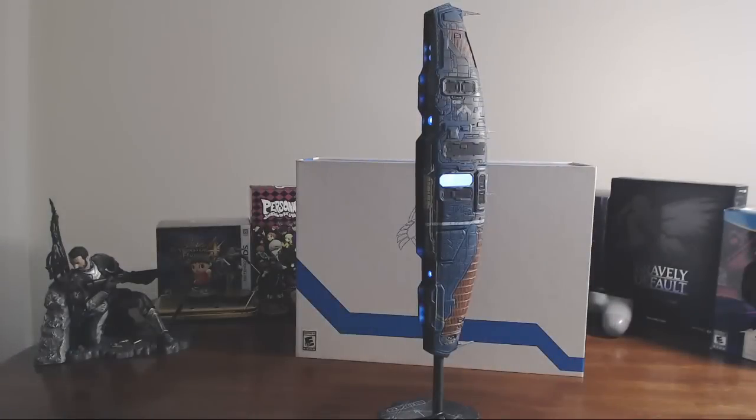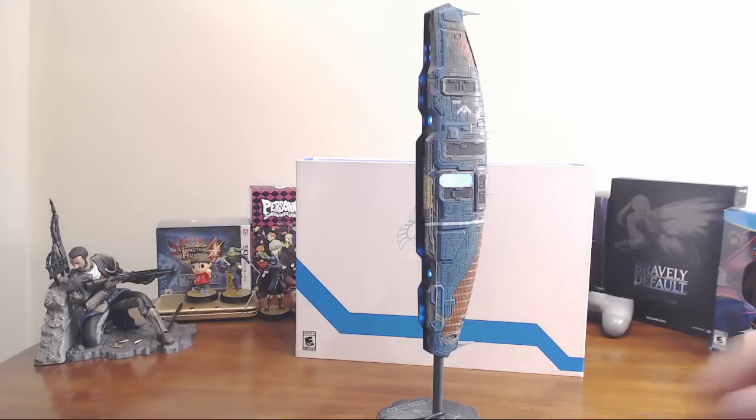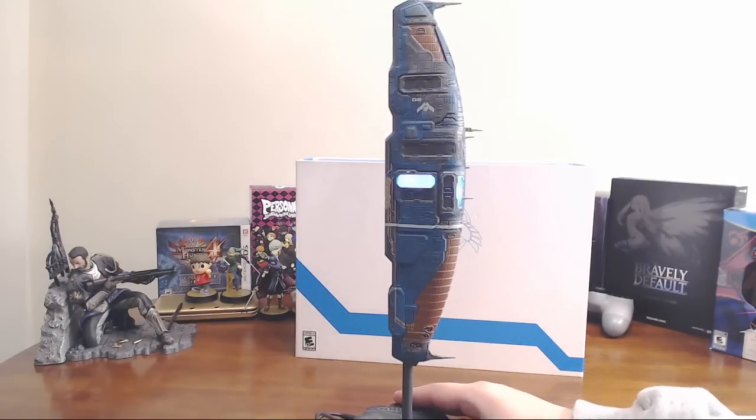So nothing too huge or fancy with the lights or anything, but it's kind of neat and easy to put by your PC. And that's the Homeworld Remastered Collector's Edition. Thanks for watching, and I hope you buy the game because it's a great game that everyone should buy.